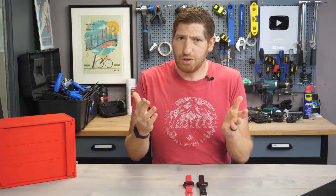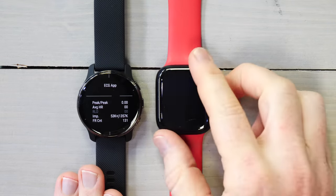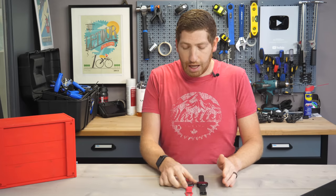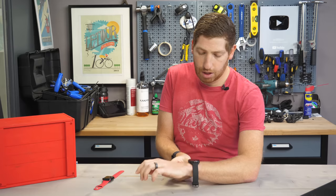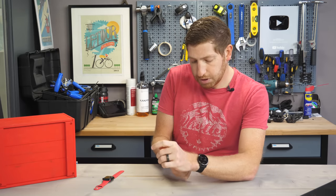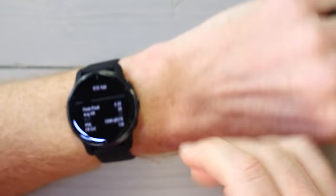I figure I'll show you this thing actually working. I've got a Venue 2 Plus right here with the ECG app, and on this side I have the Apple Watch Series 7 also with ECG functionality. I'm going to go ahead and take the watch, put it on — nothing crazy, nothing too tight or anything like that, just kind of normal watch snugness.